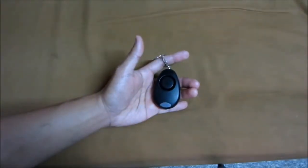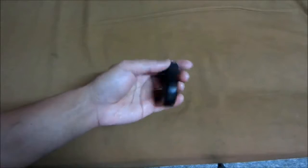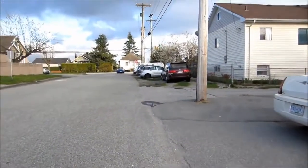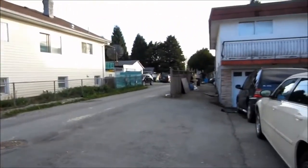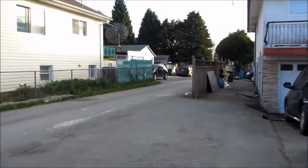Now I'll do a test outside to see how loud and far this panic alarm can go. All right, so there's the alarm from that far away.